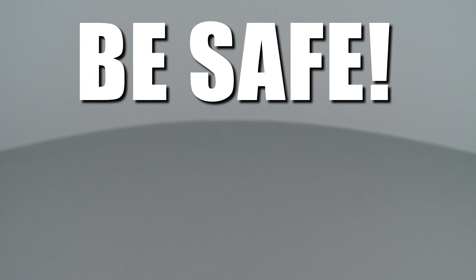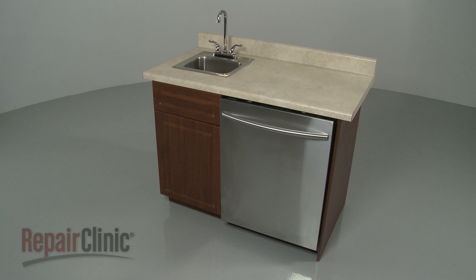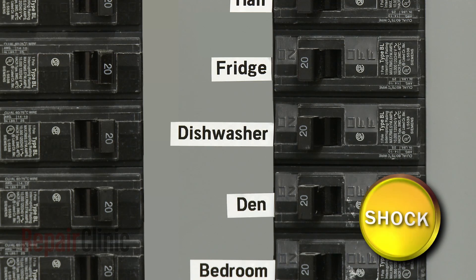Repair Clinic encourages you to perform this procedure safely. In this video, we will show one or more icons to alert you when to use caution. Before you replace the detergent dispenser in your dishwasher, be sure to turn off the power to the appliance.